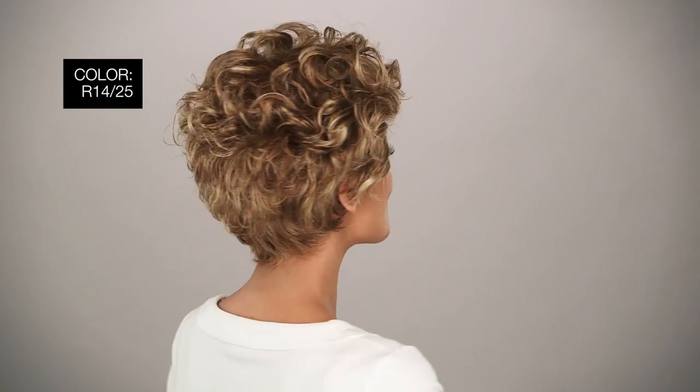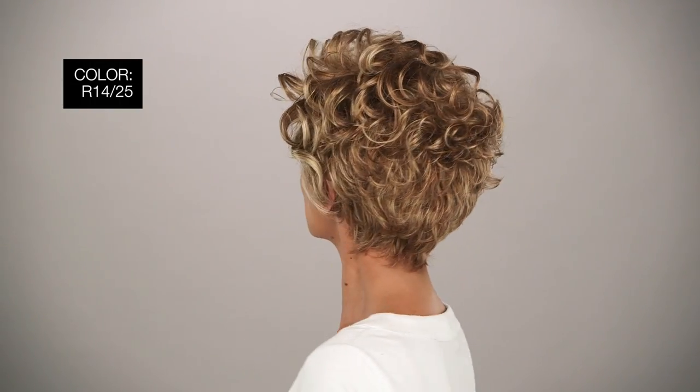The color I'm wearing is called RL1425 Honey Ginger — dark golden blonde with light gold blonde highlights. These beautiful curls can be styled more soft, or you can try our Beauty Mark styling products to add more texture and volume.